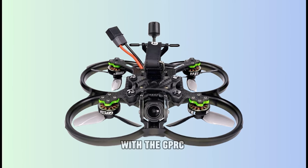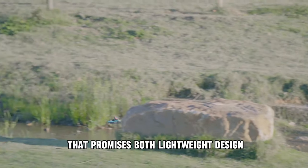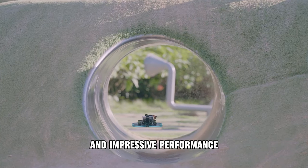We're taking to the skies with the Geprc Cinnabot 30, an ultralight analog FPV racing drone that promises both lightweight design and impressive performance.